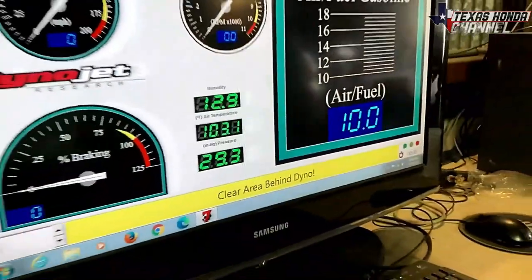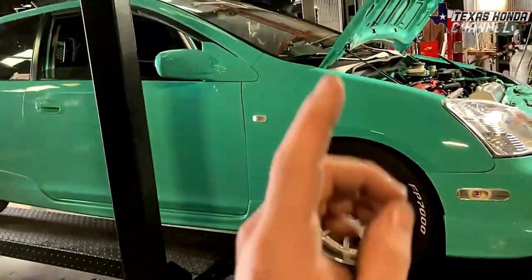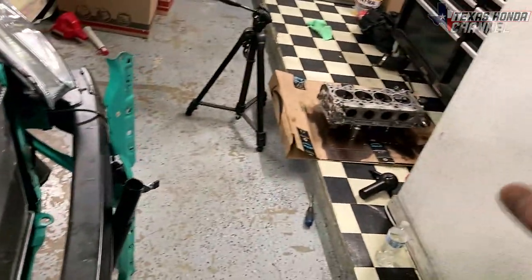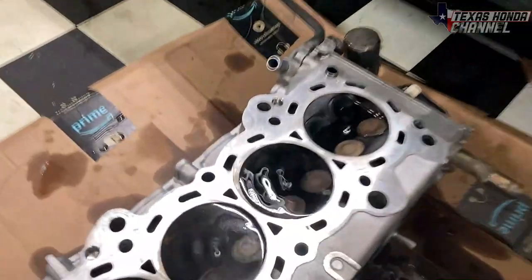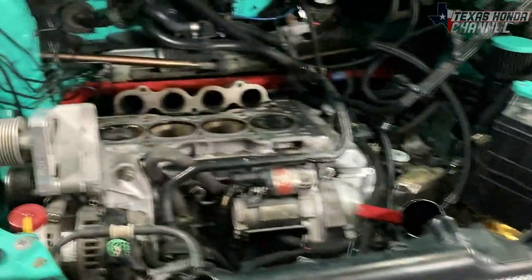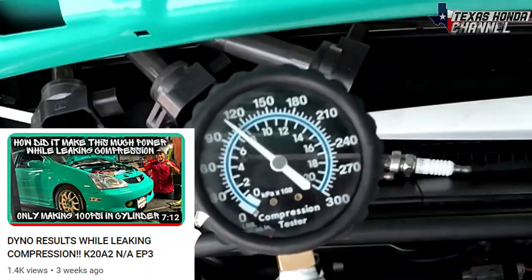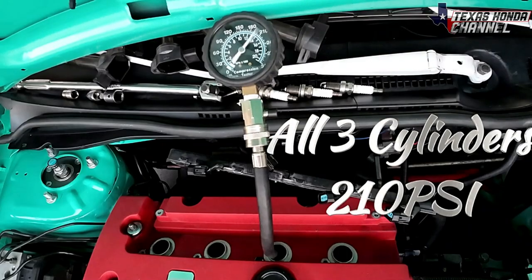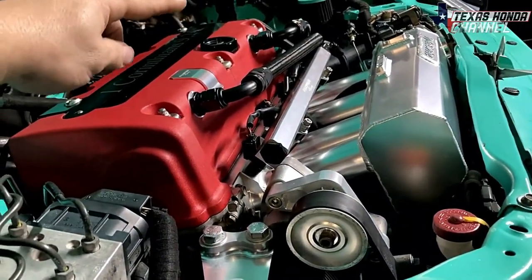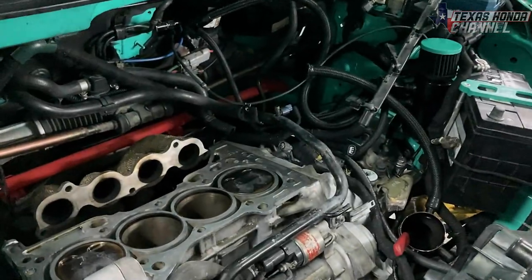It made 201 horsepower with that A3 head gasket and with this cylinder leaking a ton of compression, and apparently another cylinder leaking some compression too. But by the time it all goes back together, everything will be lapped and ready to go. The water level is already dropping more, so definitely needed to be tested. The compression in cylinder four is actually lower than the other three cylinders due to the valves leaking air past them, but we're still going to see what it makes for power because I am curious.